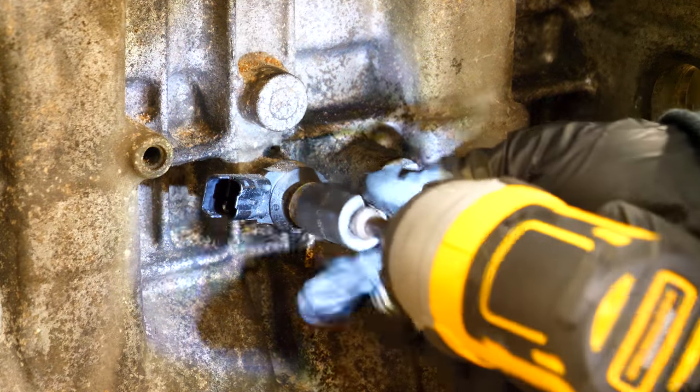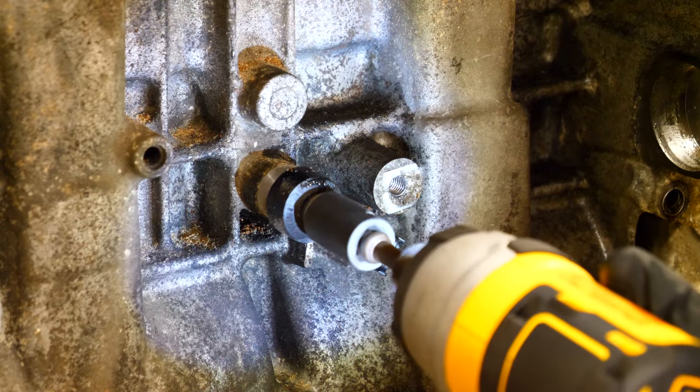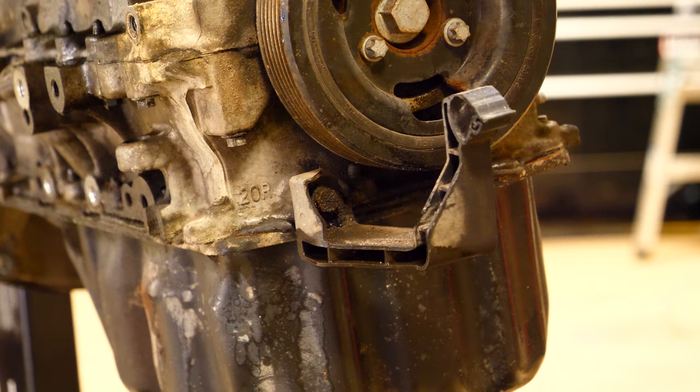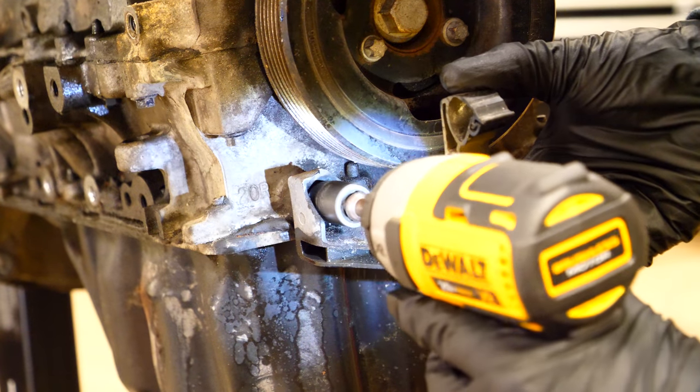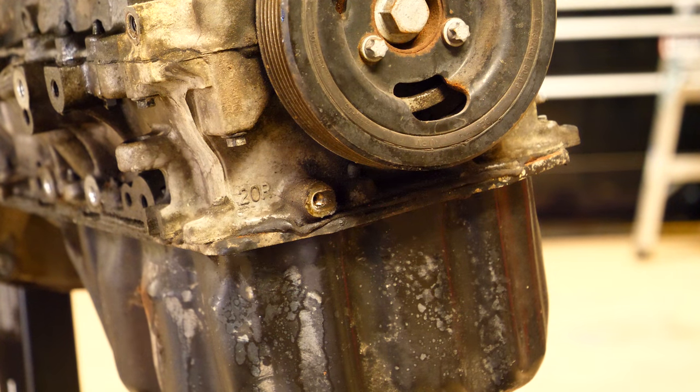To the left of the EVAP canister, there's a knock sensor that needs to come out. Once removed, a tiny bit of oil will come out of the hole, so be ready to catch anything. Moving to the front side of the motor with all the accessory components, there's a little bracket that holds the AC line once the engine is in the engine bay.